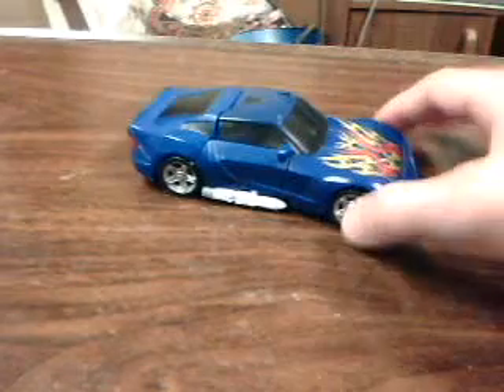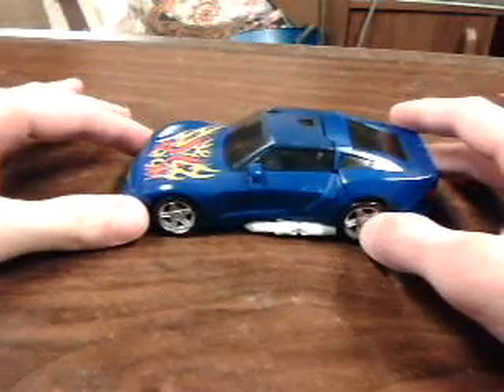Hello again, everyone. This is Game Collector, and I have yet another Transformers toy review, somewhat newer than last week's and a little bit older than the week before that. This is Reveal the Shield Turbo Trax, or as I'm probably just going to refer to him as Trax throughout the entire review, kind of like how I did last week with Strax's Dark Mount.